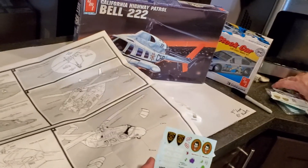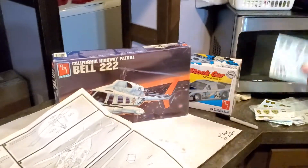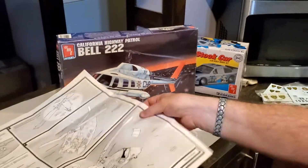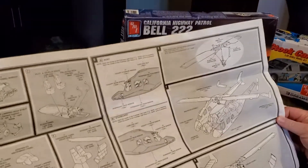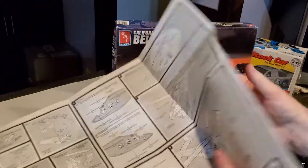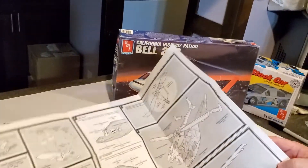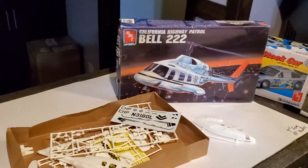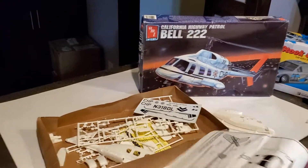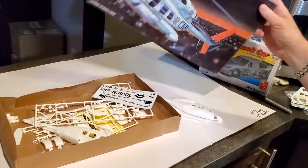A big shout out to model building enthusiasts everywhere — appreciate all your generosity. This is what you should expect when you get this kit. I'm kind of excited about this because every police force does need their own helicopter. If you get this kit, let us know how you built it, or if you have any pain points or suggestions, let us know.